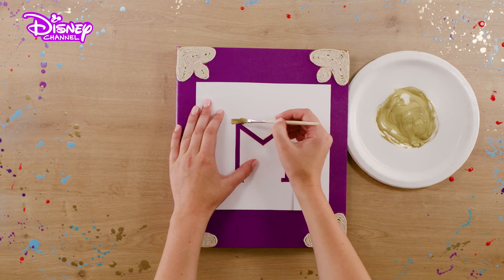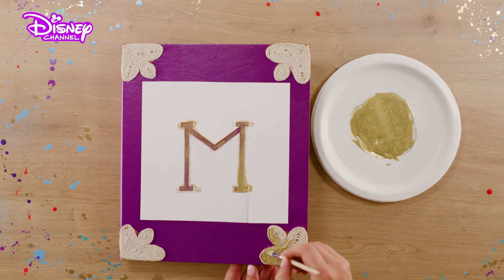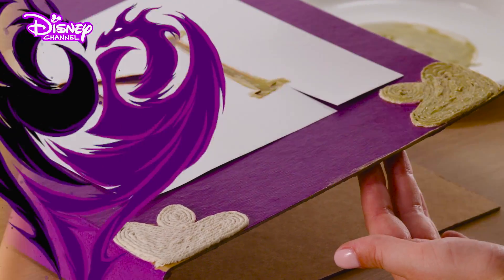Now, take some gold paint and paint over your stencil to add some bling. Also, paint the string decoration in each corner. Finish off by painting the edges of your ring binder.